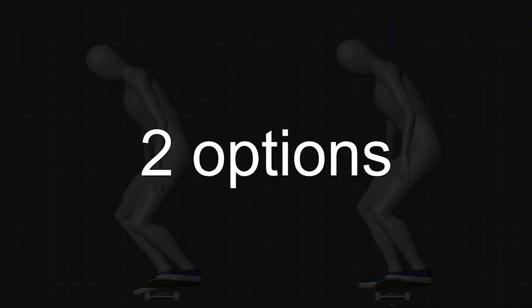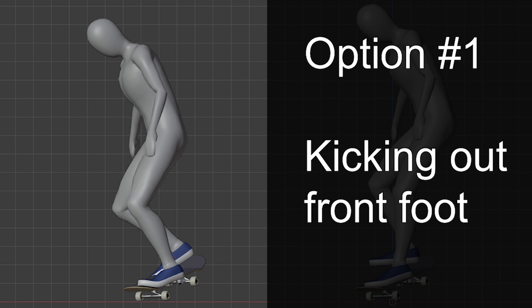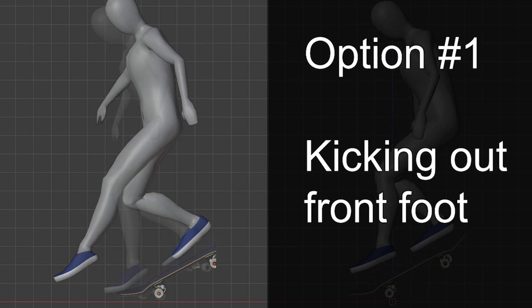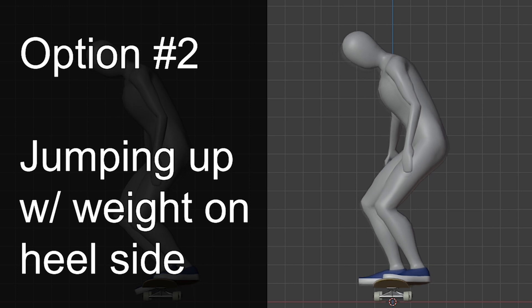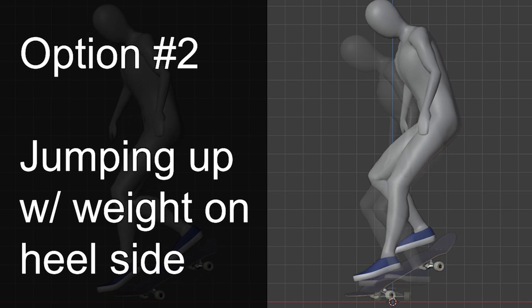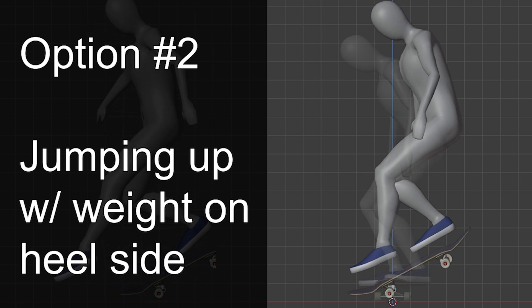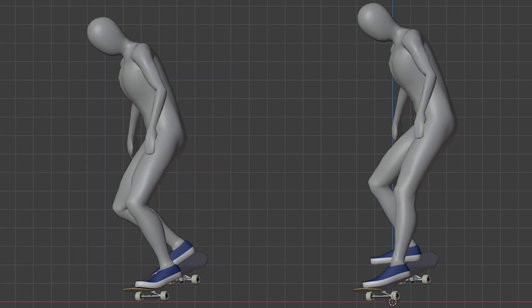To do this, we have two options. Option number one: kicking out the front foot when you pop, like when you kick a soccer ball. And option number two: jumping up with your weight on the heelside. By shifting weight on the heelside and applying force downward, you'd naturally be pushing your board forward. Both of them allow us to spin our boards forward.